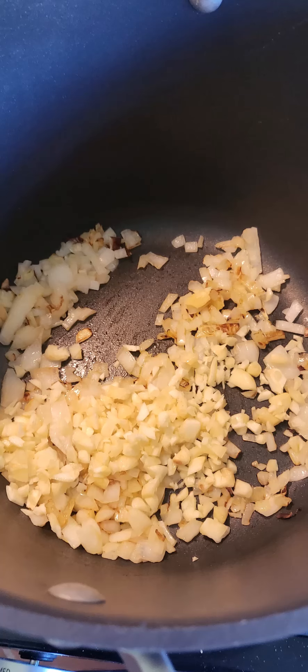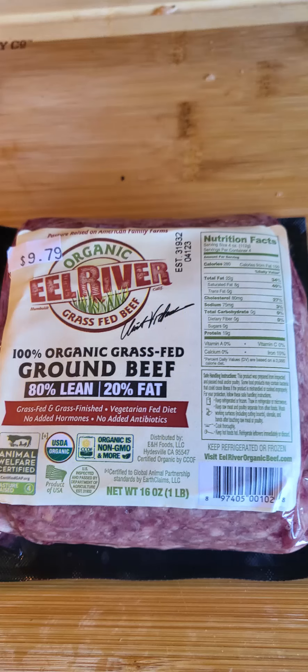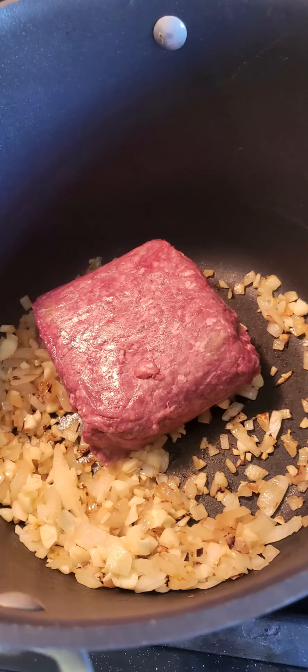Keep sauteing until your onions get translucent, and then add in a pound of hamburger. You could use any ground meat of your choice.